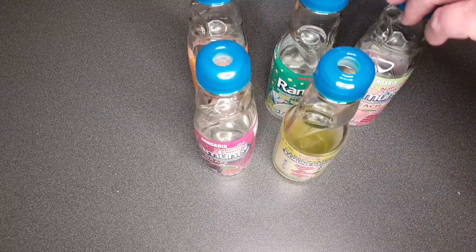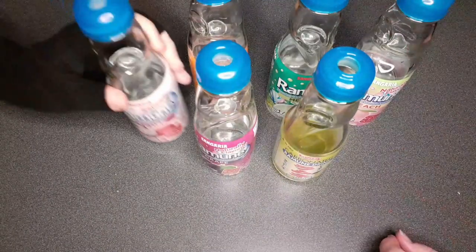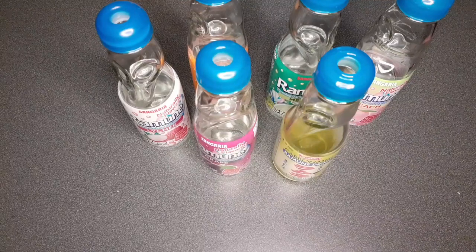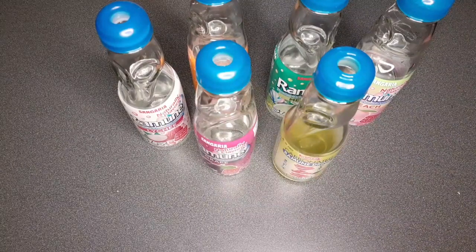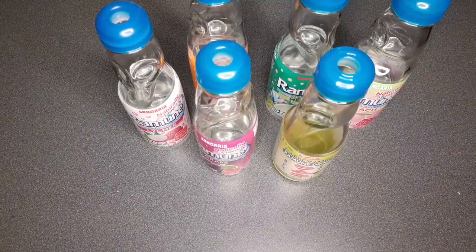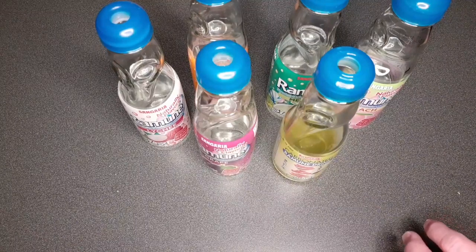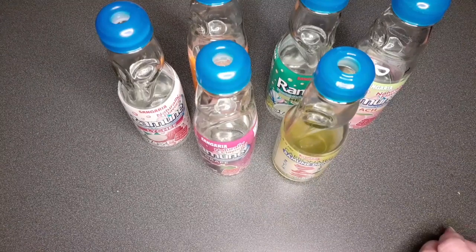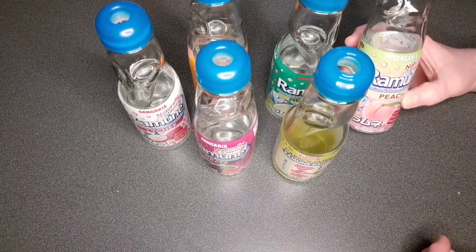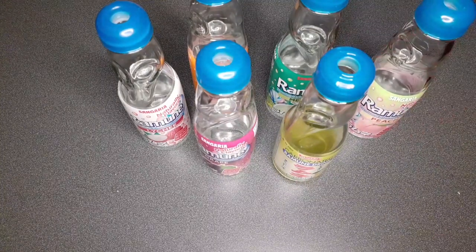I wonder how they designed it so that the marble actually releases without the glass busting. I wonder if they have to score the glass somehow. It's pretty unique. I'm surprised it's not a choking hazard — probably because you can't get it out. It's definitely unique. It'd be something for maybe like 20-year-olds. It's definitely not for someone with wrist or hand arthritis.